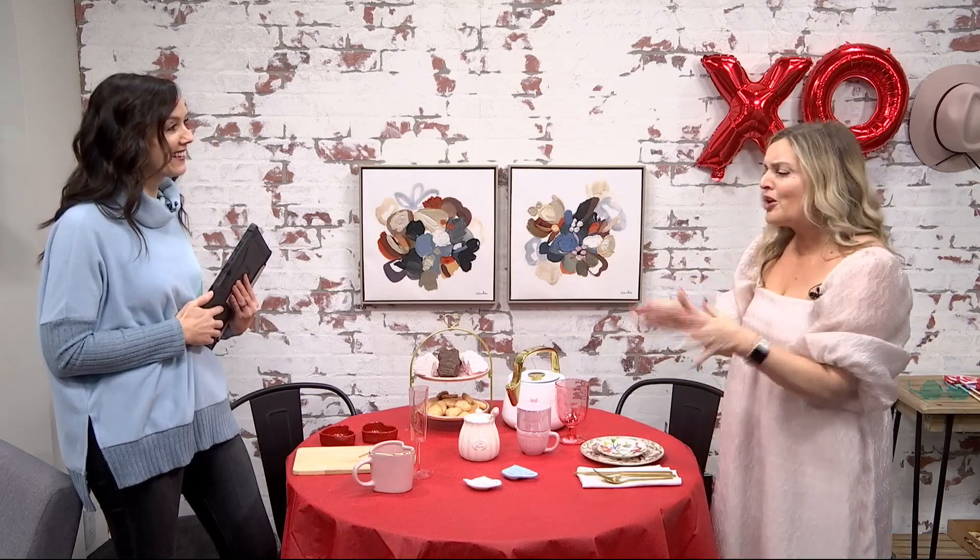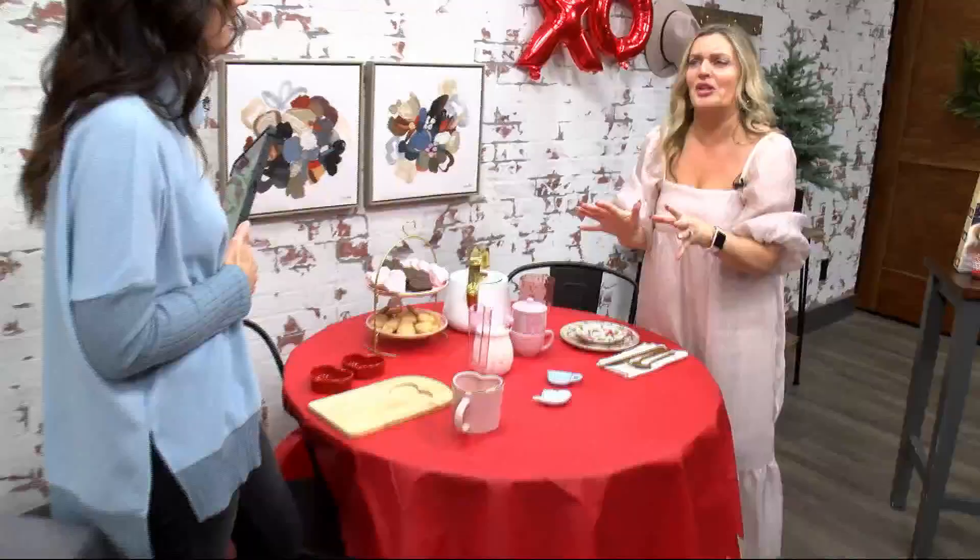Absolutely. You don't have to go super overboard on food. Even having just a tea and dessert is definitely going to go a long way for your guests. One idea is to take advantage of all those heart-shaped things you're seeing in the stores. Target, Walmart, Meijer — they've got so many cute things right now.